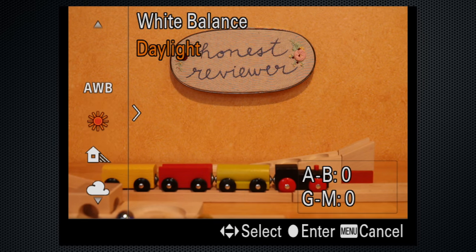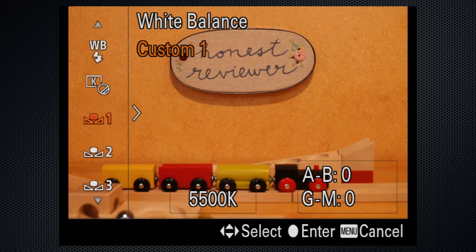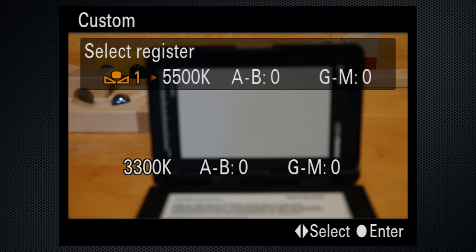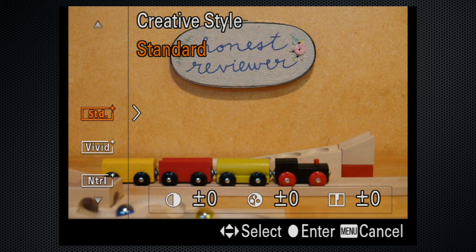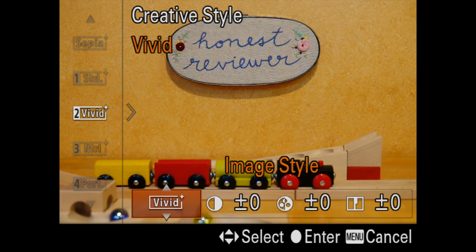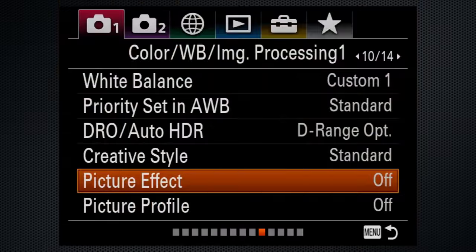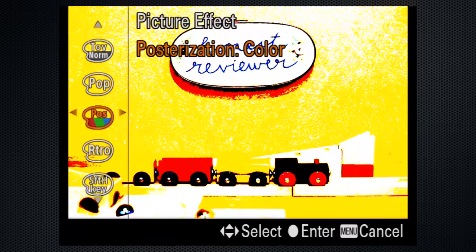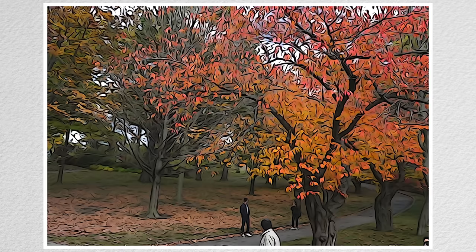A good set of white balance presets, Kelvin setting, and three custom slots. Use the set position to capture from a gray card. You can now set white balance in video mode. Color profiles, called creative styles here, include a collection of presets with adjustments for contrast, saturation, and sharpness, and you can use the six style box slots to create and save your own versions. The picture effects include an additional set of more dramatic adjustments that can create some dynamic images, though one issue that continues to plague this and other Sony models is that one feature, seemingly unrelated, will prevent another from working.